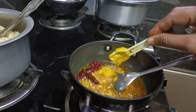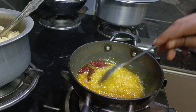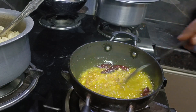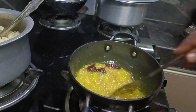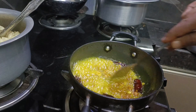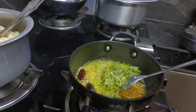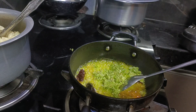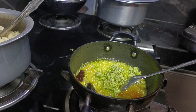I am going to add a spoon. I am going to fry it. I will mix it in a green color.